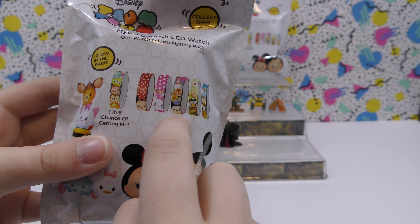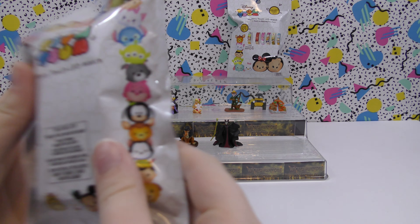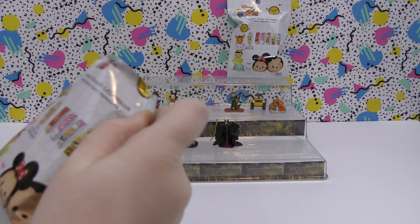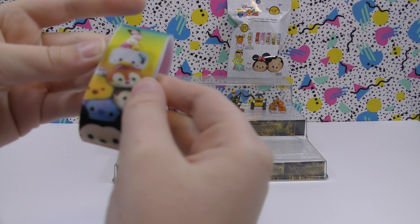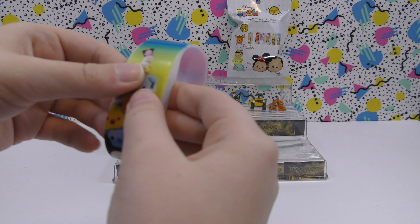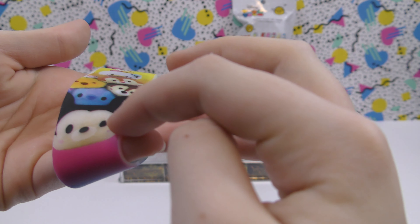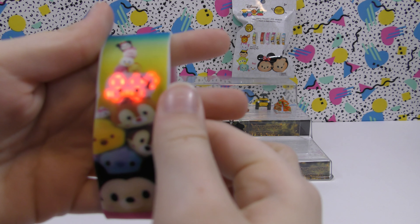Now let's do this one — the mystery touch LED watch. Today I would like to get the third one that shows on the picture, so let's see what we've got. This is cool — we got the one I wanted! I really like the rainbow and it has lots of them on it. Here's our watch — it has a lot of Zoom Zooms on it.